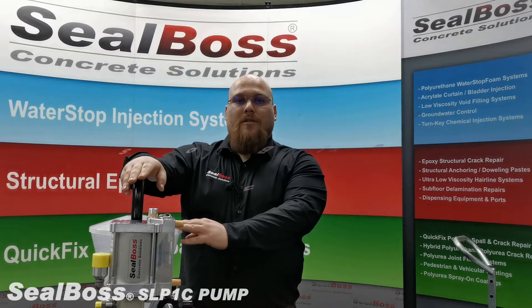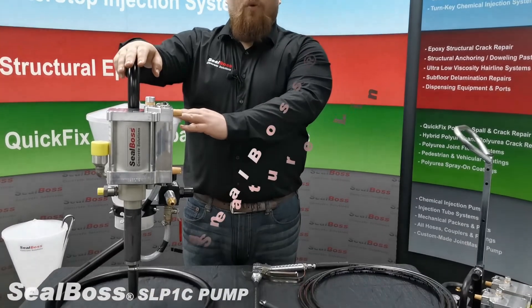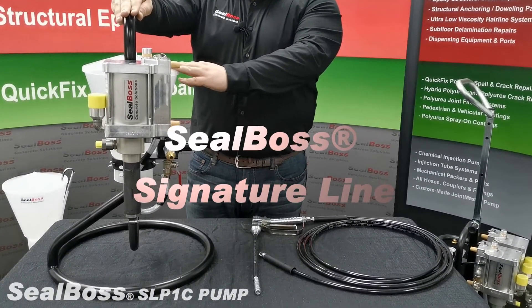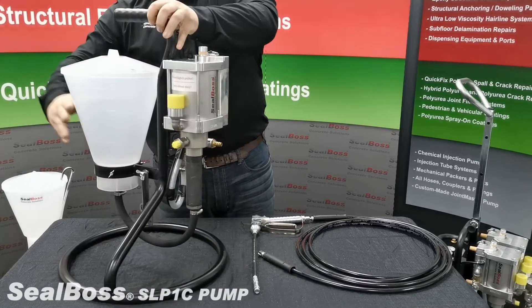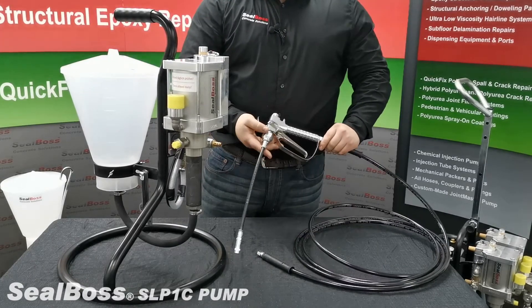Hello and thank you for choosing SealBoss. Today I'll be introducing to you the SealBoss SLP-1C Single Component High Pressure Pneumatic Polyurethane Resin Injection Pump. This pump comes standard with a 1.5 gallon hopper, a high pressure injection hose, and our signature line applicator.